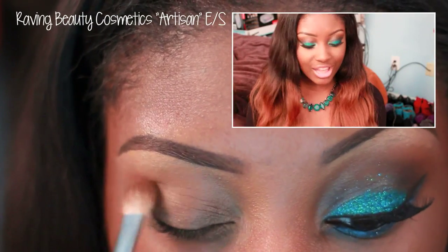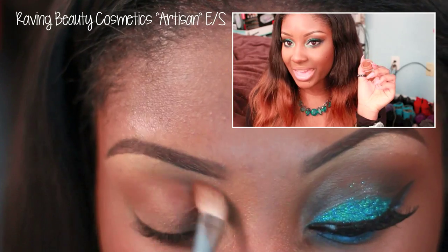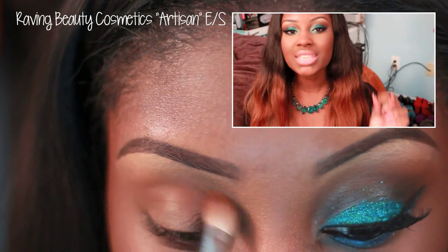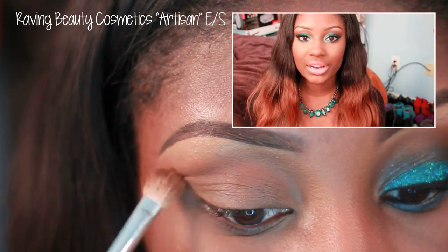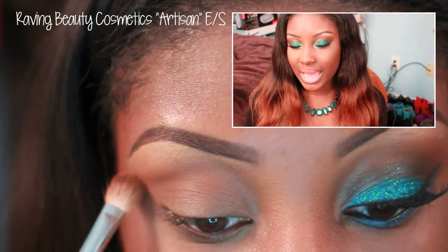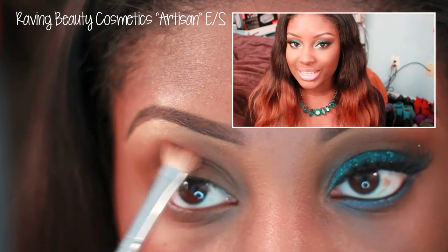Next, you want to grab your transition color. I'm going to be using Raving Beauty Cosmetics Artesian eyeshadow. This eyeshadow should be a couple of shades darker than your skin tone. It's going to be placed into the crease area to add a little bit of depth, and it's also going to be used to help blend out the rest of the eyeshadows that we apply later.